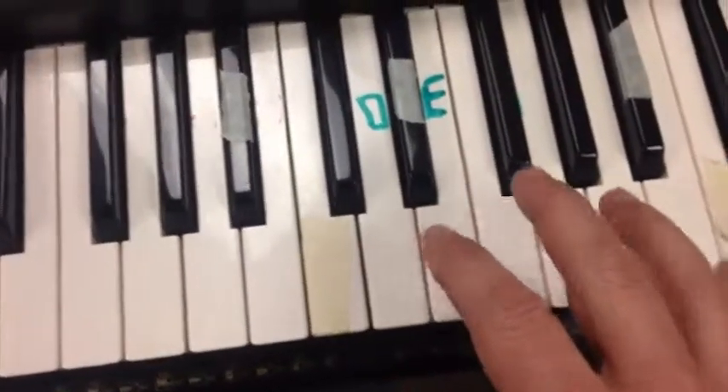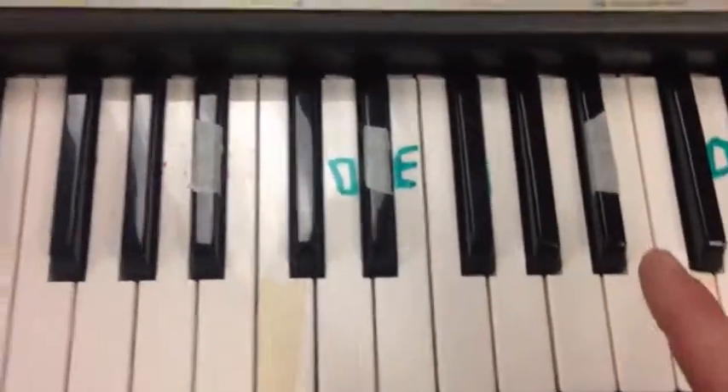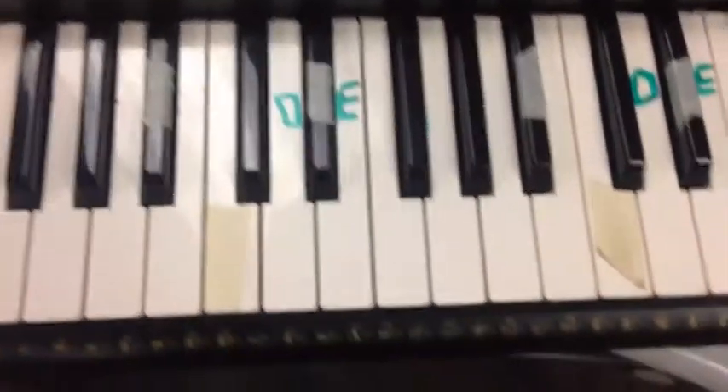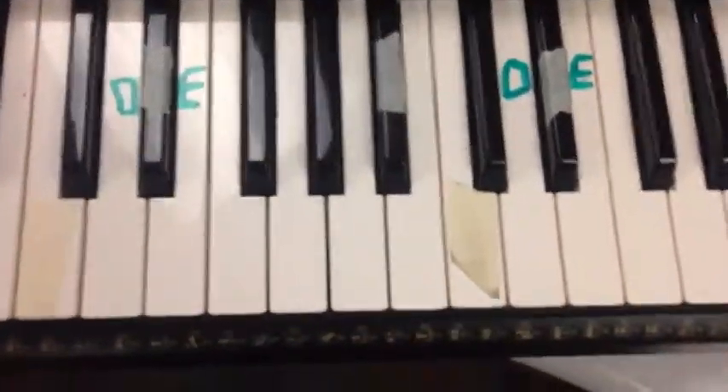If you don't have a trumpet sound, that's fine because a regular piano sound will work just as well. This one does have a trumpet sound so we're going to go ahead and use that.